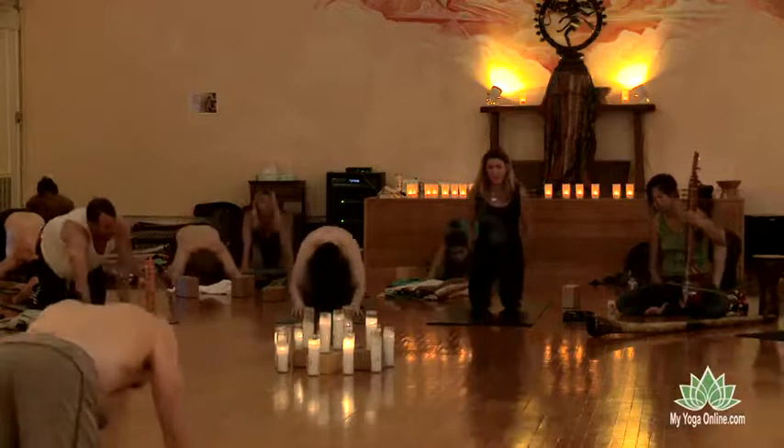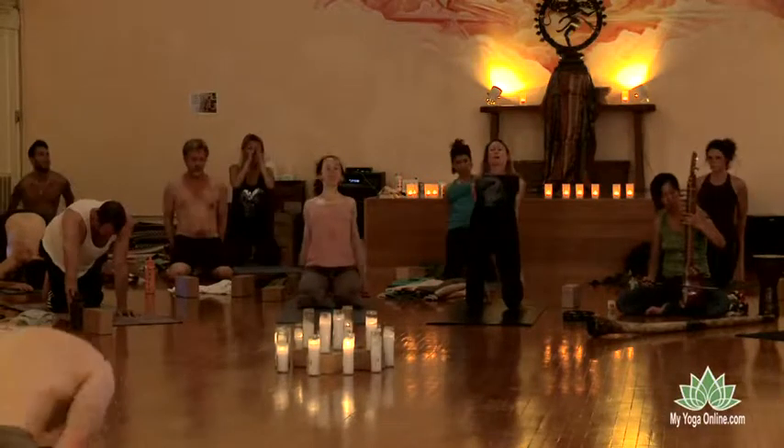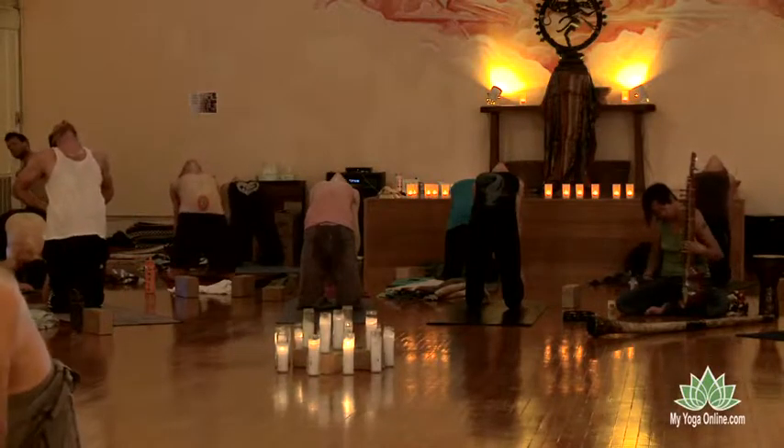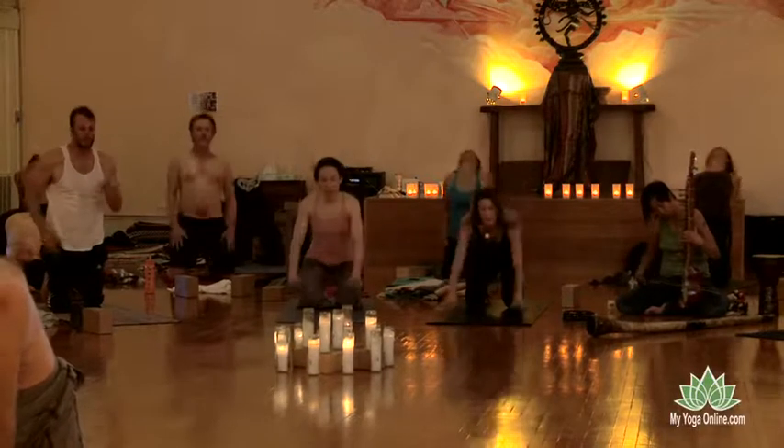Take the hands either onto the heels and lift up through the heart or lifting up through the hips. As you exhale, chin to the chest. Let the hips come back down. Downward facing dog.